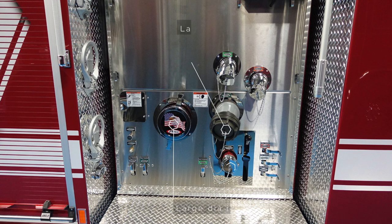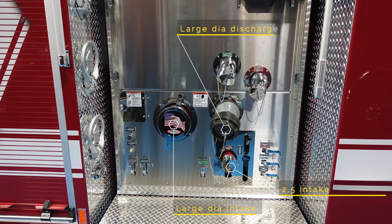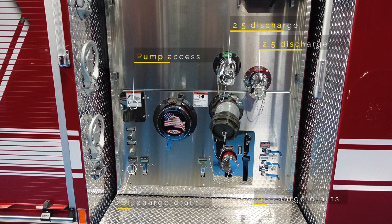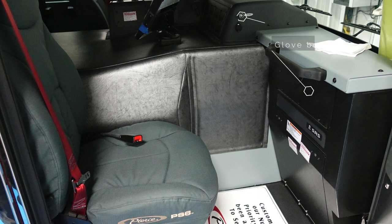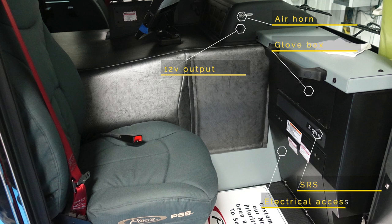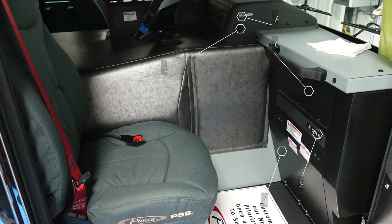Looking at the pump panel on the off side, we have the large diameter intake, a 2.5-inch diameter intake, a large diameter discharge, two 2.5-inch discharge ports on this side, in addition with pump access, discharge drains located across the bottom, and folding steps on the left-hand side. Looking at the passenger side, we have the glove box, an air horn switch, 12-volt output, supplemental restraint system (SRS), and electrical panel access.